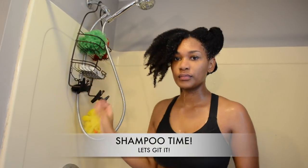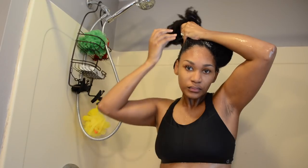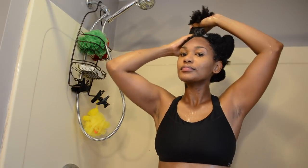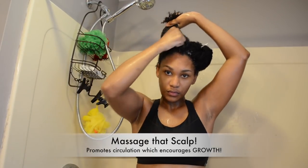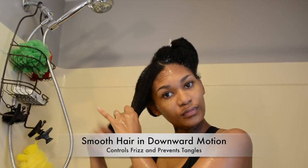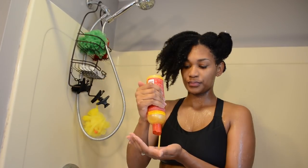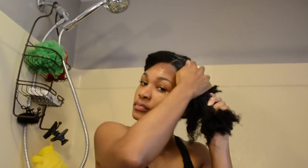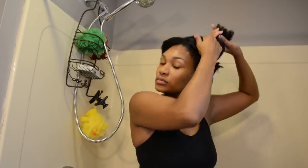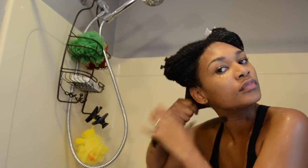Now we're going to shampoo each section. I use about a dime-sized amount, focusing on the root and scalp area. Then take your Dollar Tree scalp massager and massage away. Please note that I'm constantly smoothing my hair in a downward motion. Repeat this process for all four sections, always smoothing downward.